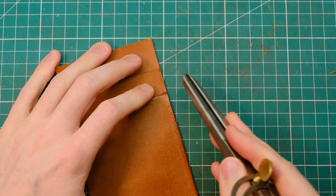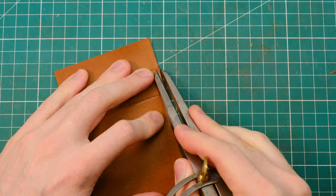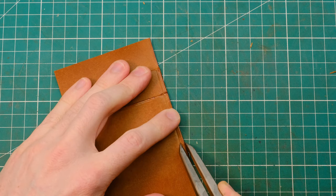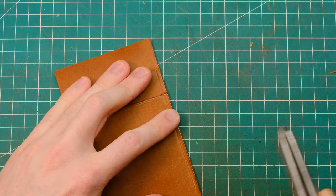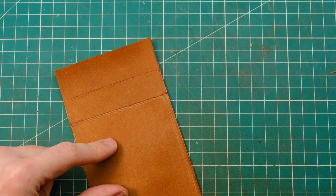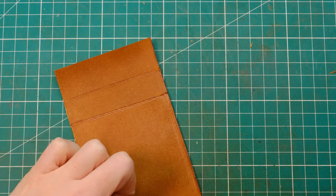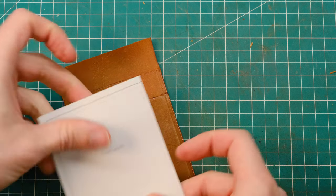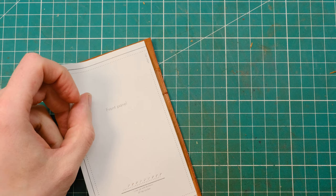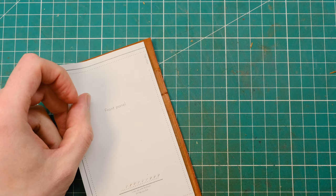Once your edge is burnished, go ahead and mark your stitch lines and stitch away. I like to stitch my edges three millimeters away from the edge. Don't worry about going too far down — don't forget that you'll be cutting some of this down here anyway, so you really don't want to go too far down. Go ahead and just check with your template how far you should be going before you stop — just about there is perfect.